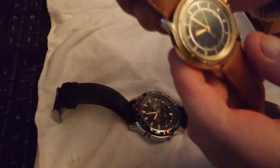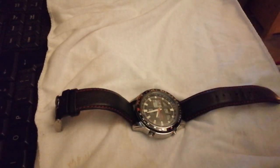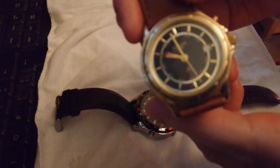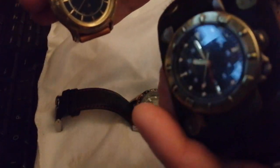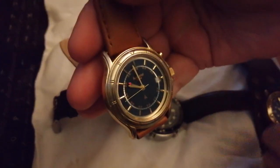How about this then? This is an Accurist 6L34. It's the next one up from this one. Now this one is the twin crown job from Miyota. Where this one — it's the single crown.